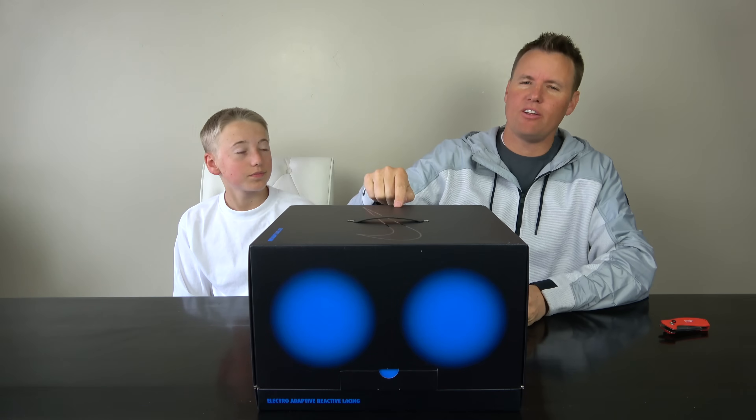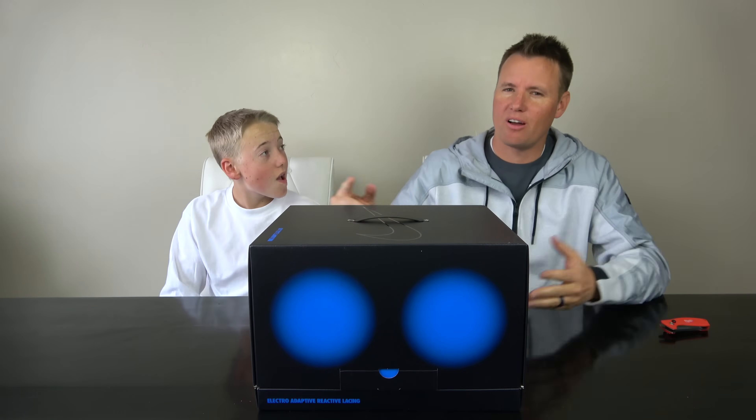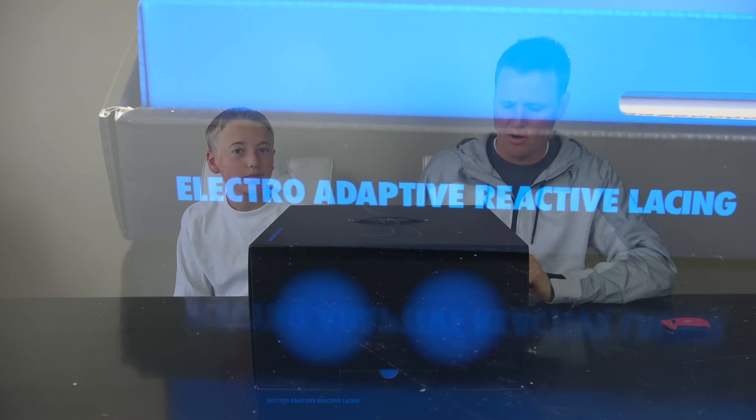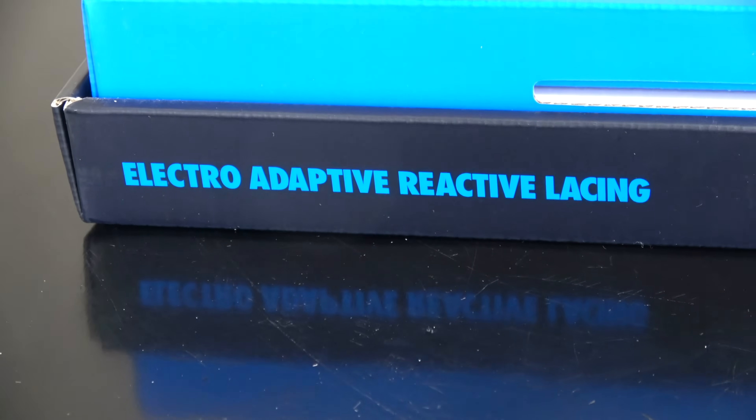They are here. You know these shoes aren't going to come out and we're not going to review them and see what's inside of them. These are the second iteration of the EARL shoes, which are electro, adaptive, reactive, lacing.